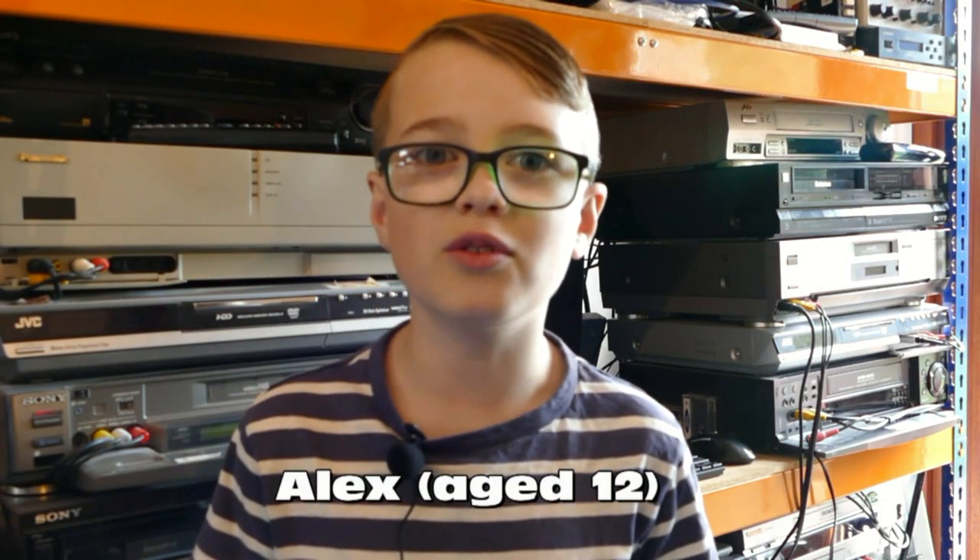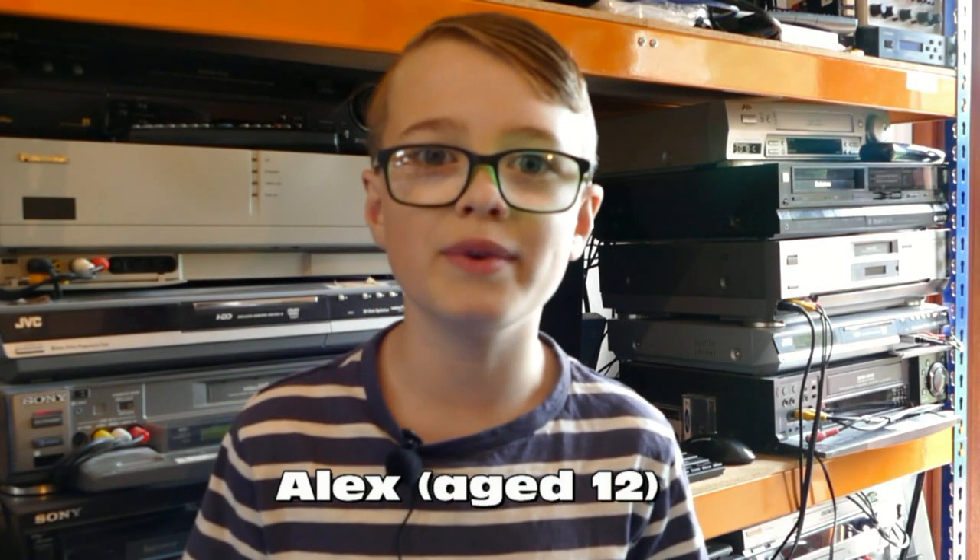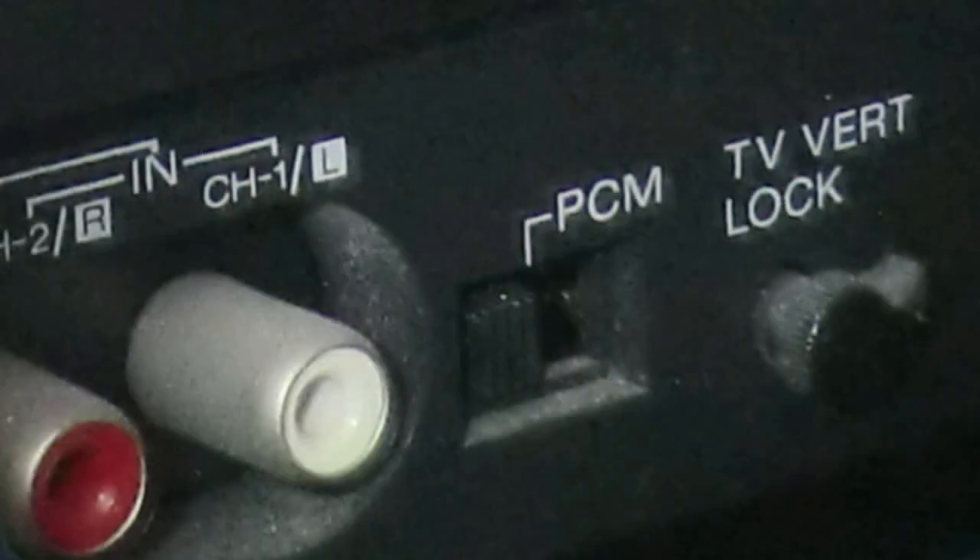This video will be a bit technical. I wouldn't recommend this unless you're a bit geeky. Back in the early 1980s, there was a digital audio format from Sony which allowed digital recording of CD quality audio onto video tape. This was usually Betamax because certain beta format machines were made with a special feature which improved the results in the case of tape defects.